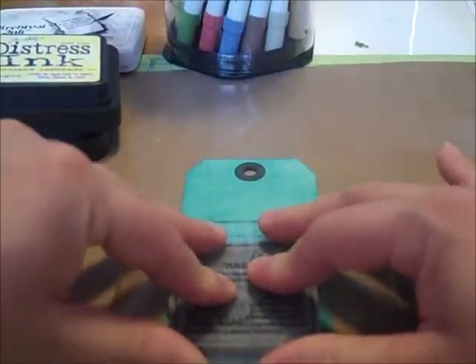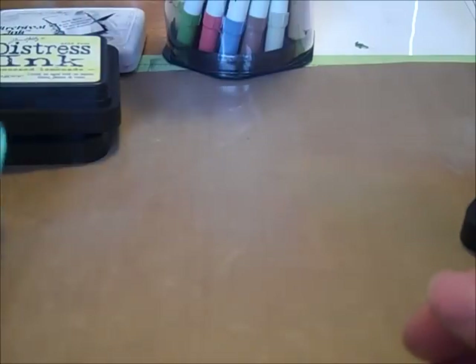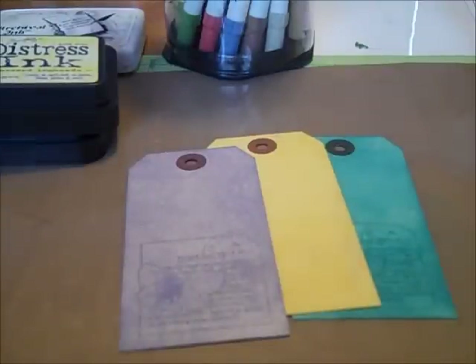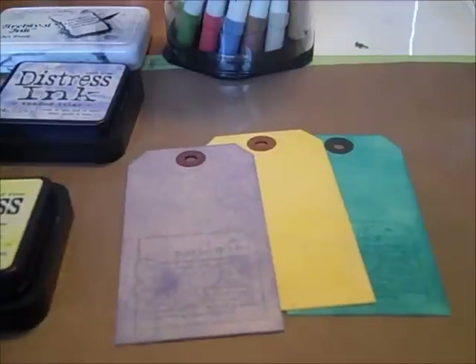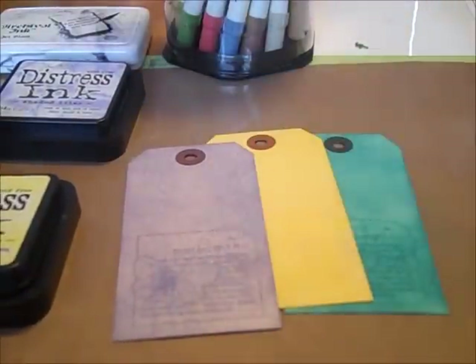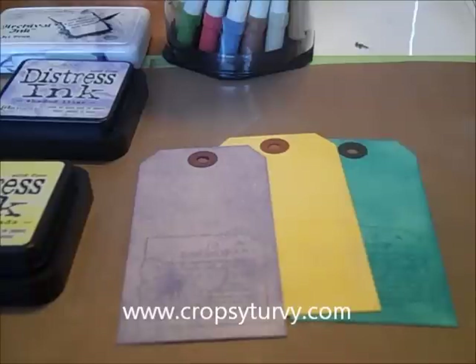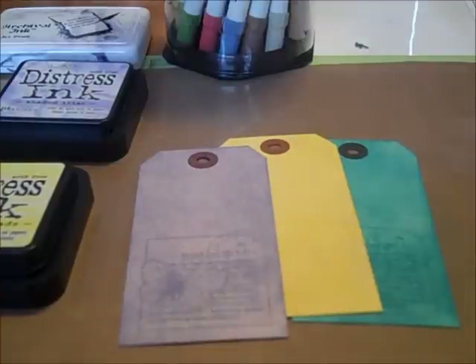And here's our Peacock Feathers — that looks so cool, that's the blue on blue. So those are our three spring colors: Shaded Lilac, Squeezed Lemonade, and Peacock Feathers. We do have these in stock, but why buy them when you can win them? Check us out at www.cropsyturvy.blogspot.com, comment with your favorite scrapbooking product, tool, or paper line, and we'll do the drawing. Until then, happy scrapping!